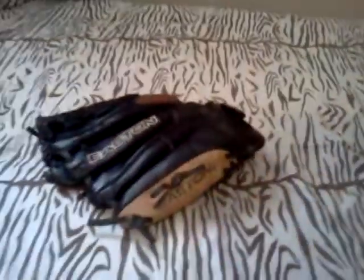Hey guys, it's EndaBlackOrigan here, and this is my old Easton glove. I use it for this year, and it's a piece of crap. There's rips inside and everything. It's horrible.